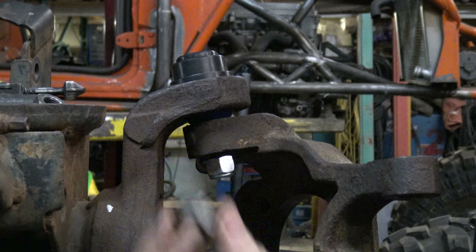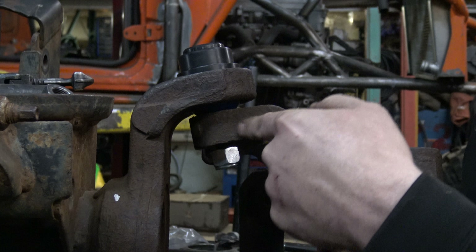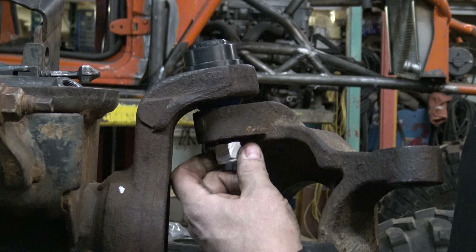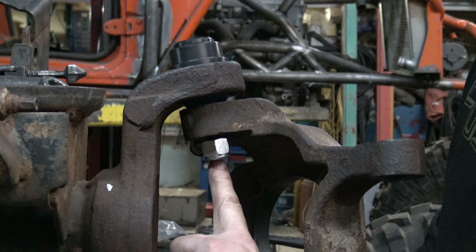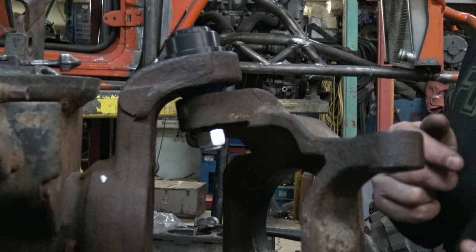We do supply it with one of these non-nylok nuts, and we use that to cinch the pin into the hole. If the hole is slightly damaged, or if it doesn't stick, or it keeps breaking loose when you get the nylok — sometimes the nyloks are a little stiffer in the nylok part — it just breaks it loose, and that becomes a pain in the butt.